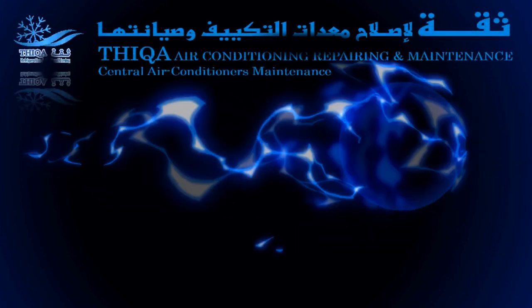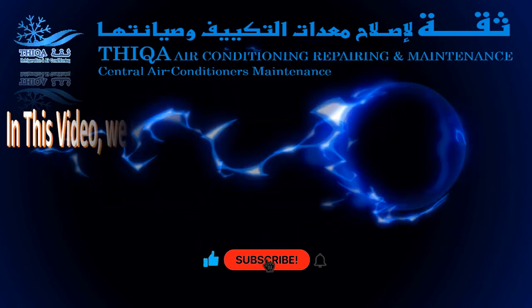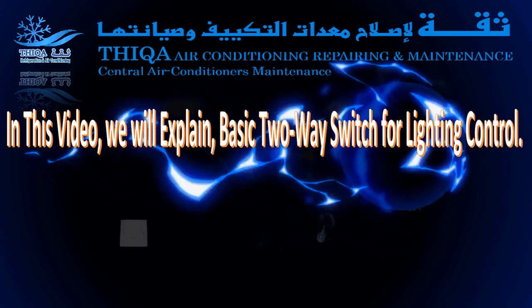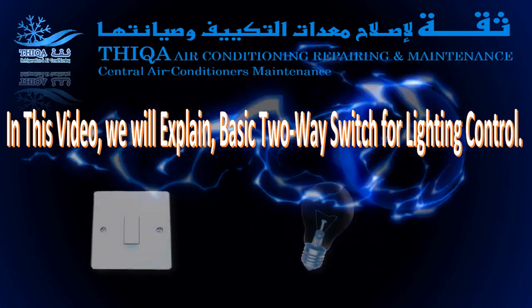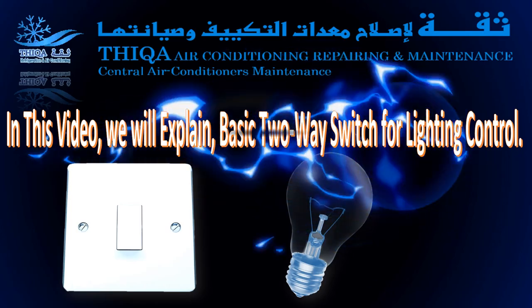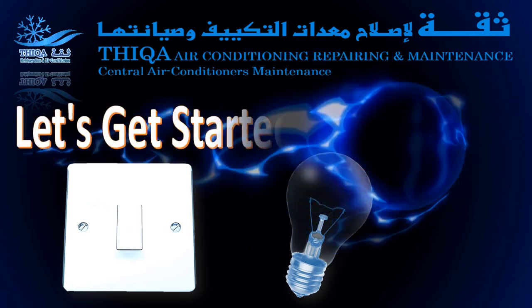Hi, welcome to Thicka Refrigeration. In this video, we will explain basic two-way switch for lighting control. Let's get started right away.